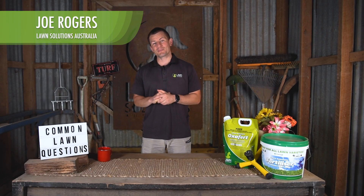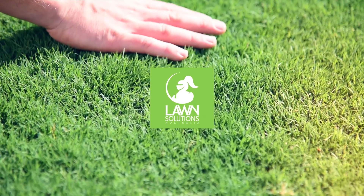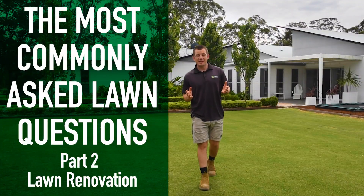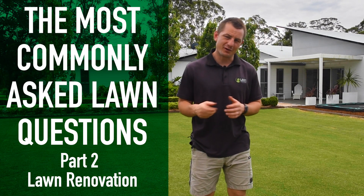Hi guys, Joe here from Lawn Solutions Australia. Welcome to part two of the most common lawn questions we get from lawn lovers. Check out part one if you haven't already. In this video we look at questions that are normally asked in the warmer months relating to lawn renovations. Some of the answers require more detail, so we'll link to a blog or video throughout so you can get all the information that you need.